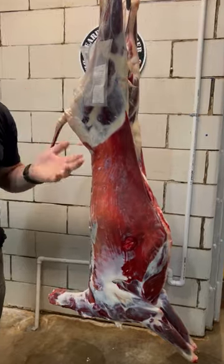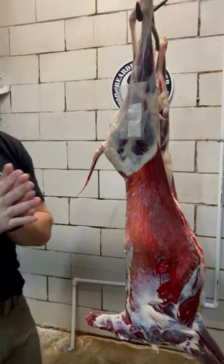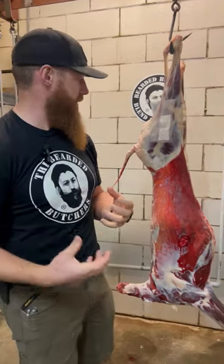Hanging in a cooler at 35 degrees, right around 85 to 90 percent humidity, for up to seven days — we think gives deer the best flavor and the best tenderness.